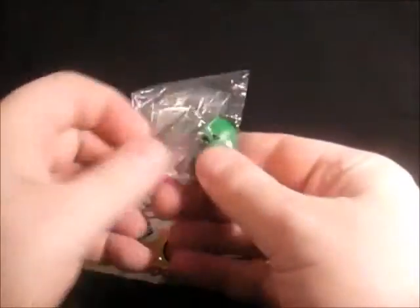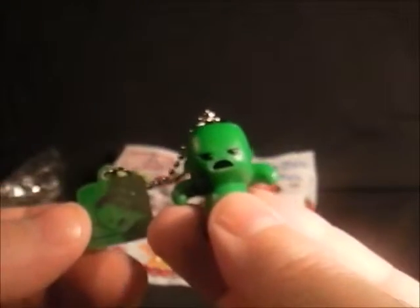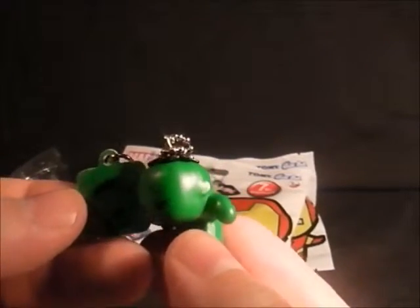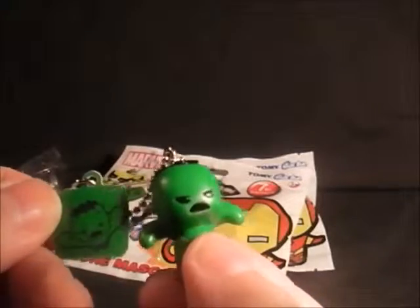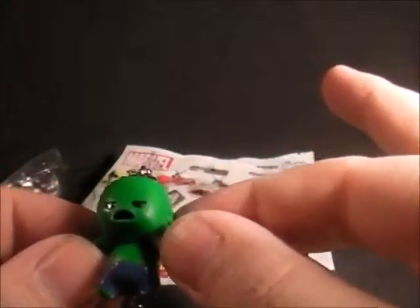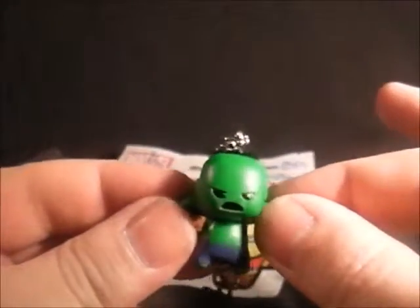First one we have a Hulk. They're all still in their bags — I think they go on your bags and phones or wherever. I'm not putting them on mine because they always get lost. There we have a little Hulk. He looks very angry, and I'd be angry if I had a head like that. You get a little picture thing with him. He's quite cool — probably the worst one — so not too bad. It's the Hulk.